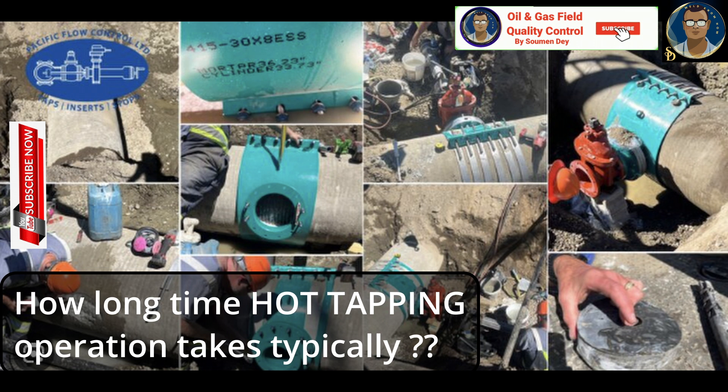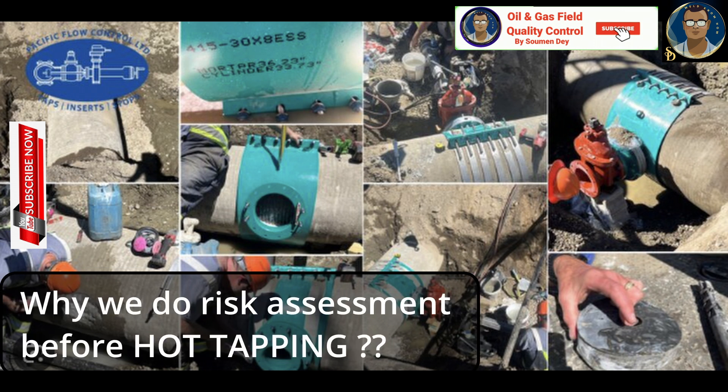How long does a hot tapping operation typically take? The duration depends on several factors, such as the size of the cut, complexity of the pipeline, and the specific requirements of the project. It can range from a few hours to several days. What is the purpose of risk assessment in hot tapping?